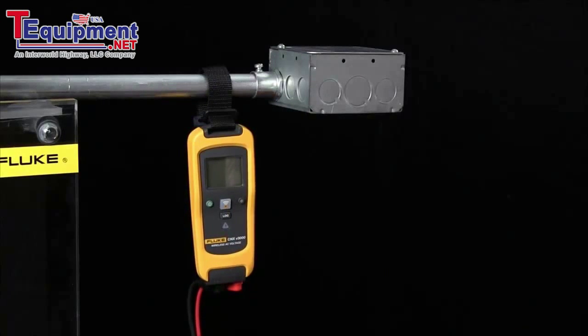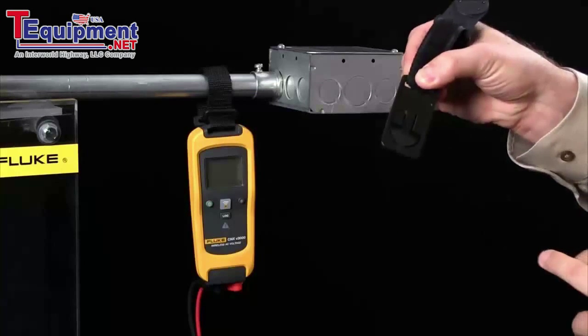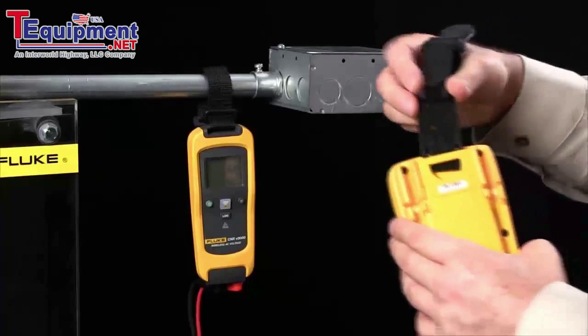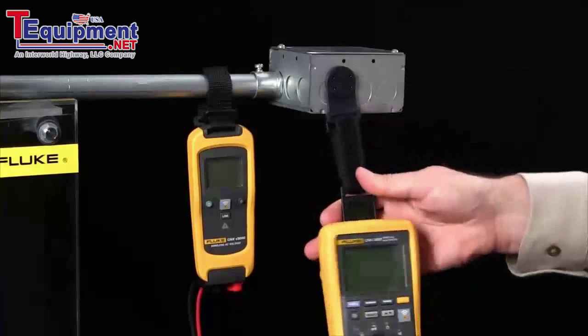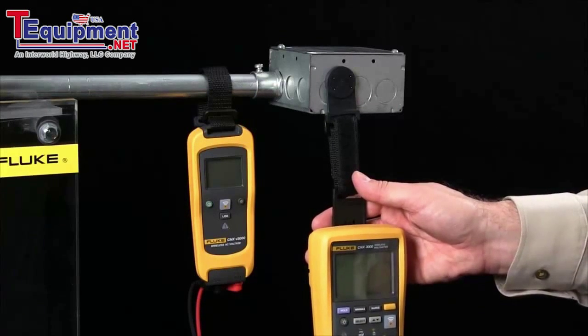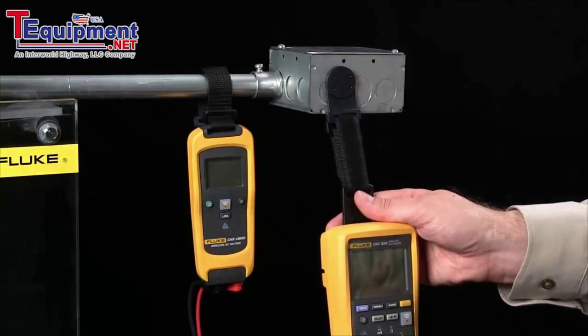The t-pack system will work with any Fluke meter. We include this plastic piece with every single kit. Simply snap it into the back of any Fluke multimeter and now you have the ability to use hands-free operation. The t-pack from Fluke — our most popular accessory — making you more versatile and making your job easier.